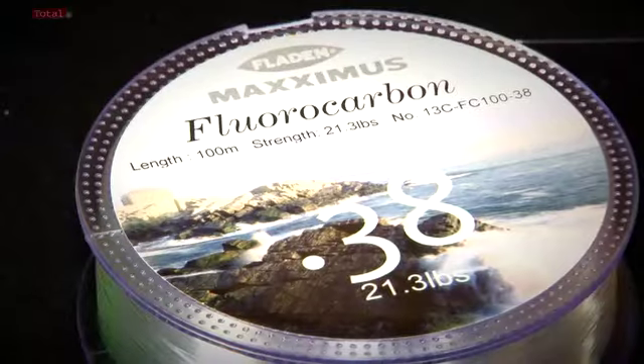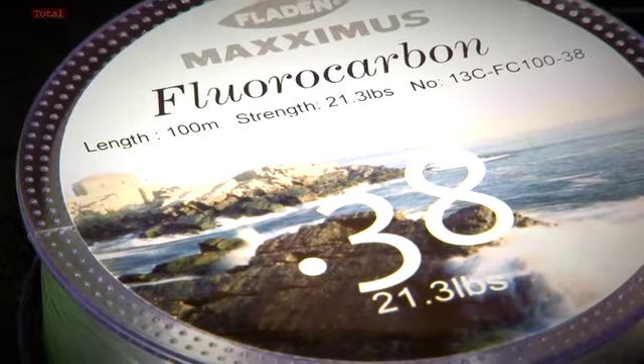This is a little tip for you. Fluorocarbon — I'm sure you've heard a lot about it, but I do recommend that you use it specifically for your snood lines.